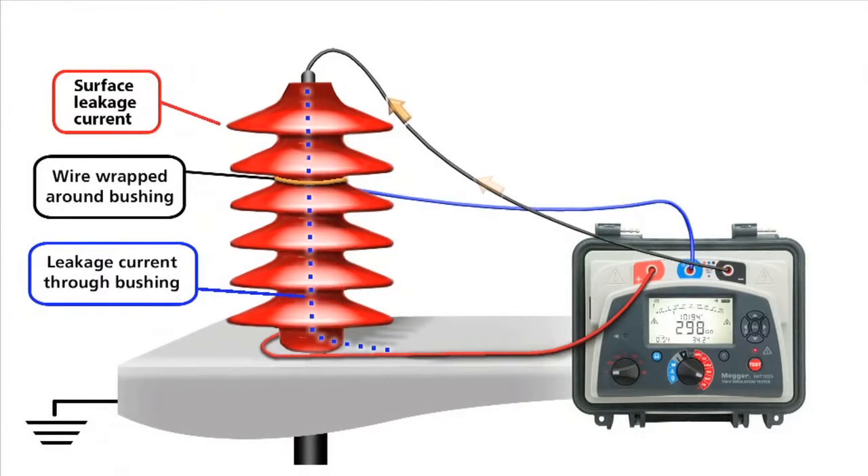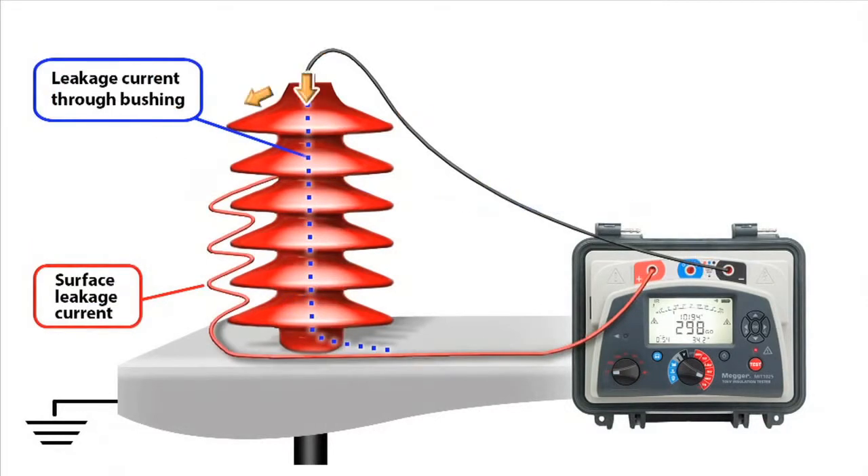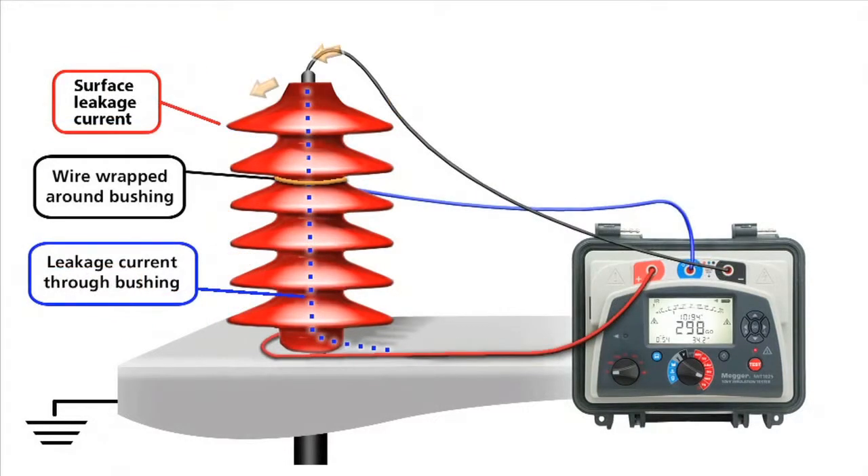This animation illustrates testing a high-voltage bushing with and without the guard terminal. With the guard circuit in place, more accurate testing results may be achieved.